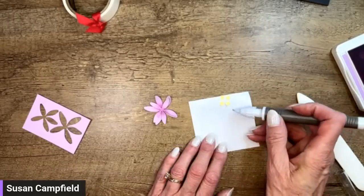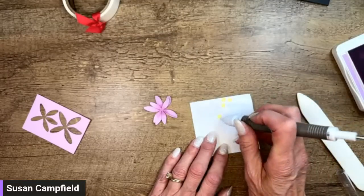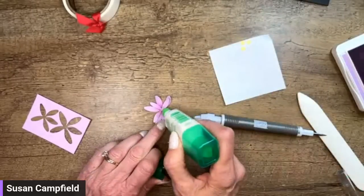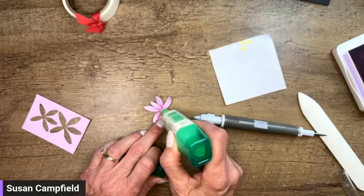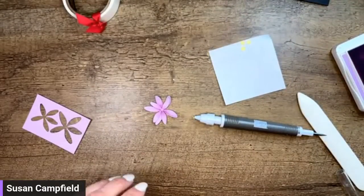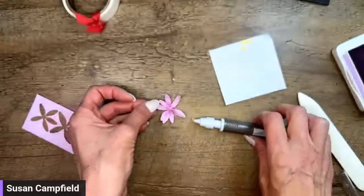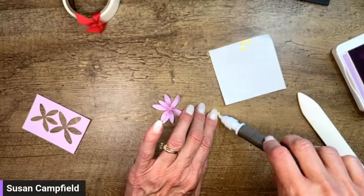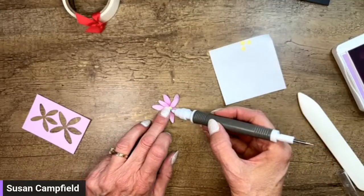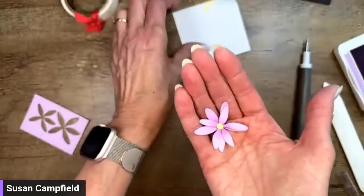Now for the center piece — I'm going to pick it up with the putty end of my Take Your Pick tool and put a dot of multi-purpose liquid glue on it, then pop it on. You can tell the front of the tool because it's raised up and the back is sunk in. There we go — we've got our center. Isn't that a sweet little flower? It's really tropical — it looks like something you'd find in Hawaii!